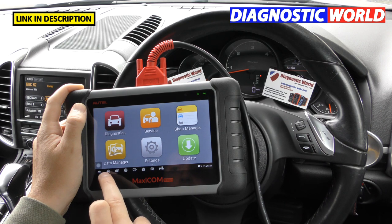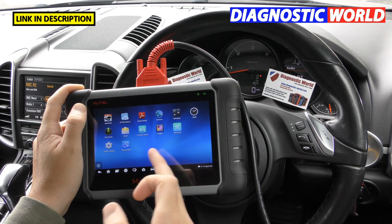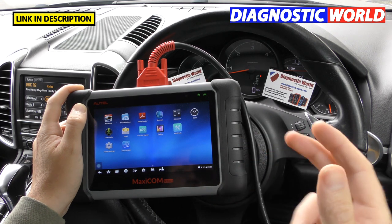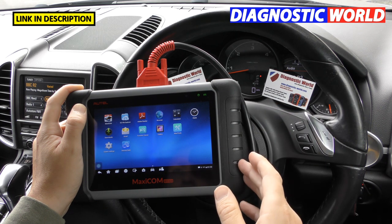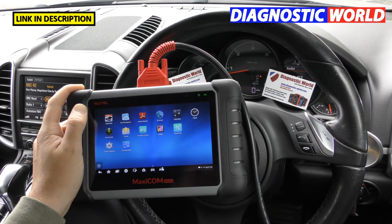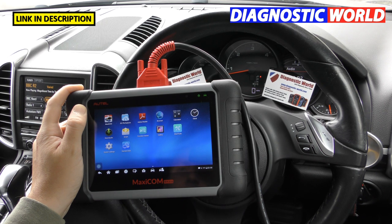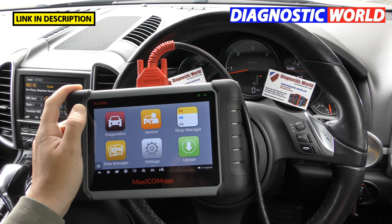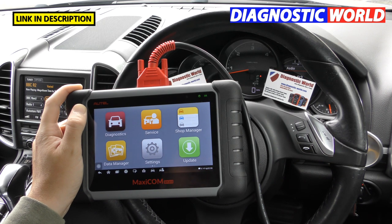Does it double up as a tablet? Yes — pressing the home button reveals it's an Android tablet, so you can install apps. You could diagnose cars during the day and use it for entertainment in the evening. Delivery is generally one to two working days. It's highly recommended for enthusiasts, small garages, mobile mechanics, small workshops, or anyone looking after their own family fleet of cars.